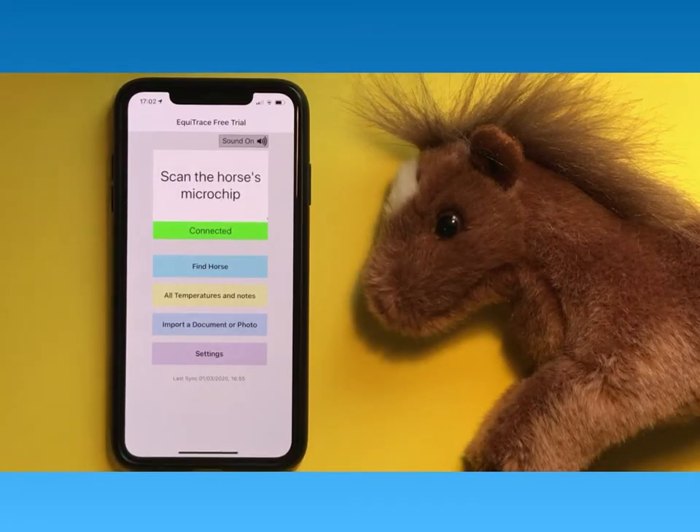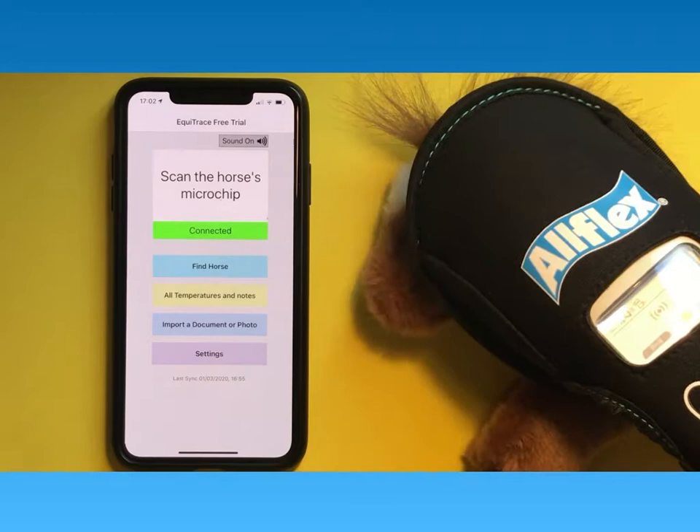Once you have logged in and connected a scanner, you're ready to scan a horse. If the horse is already in our database or in one of the databases we look up, then the name will come up.